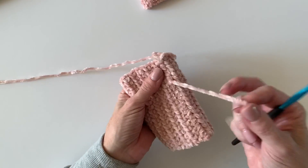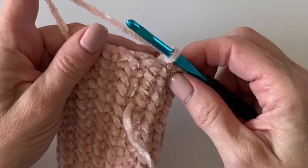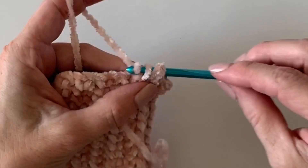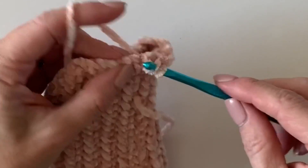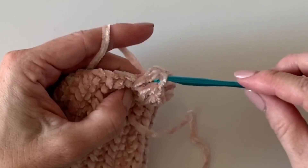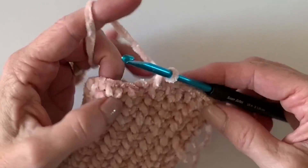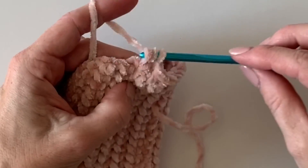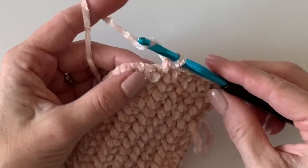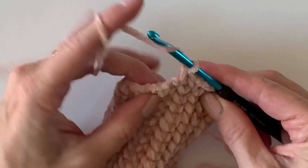Come back to the stitch you left off of, give it a chain one and turn, and let's start doing a row around of half double crochets. You will work 30 of these around, so that means only two times you'll need to work an extra stitch. I'm generally working one half double crochet per end of the row, but I want to work an extra in. Maybe work one extra, go about eight stitches, work the other extra, and if you've kept it to one stitch per row you'll get to 30.